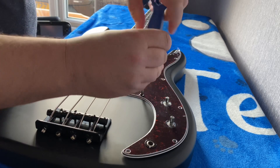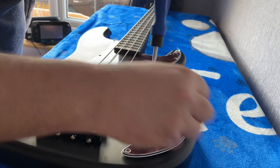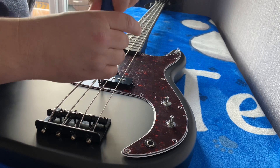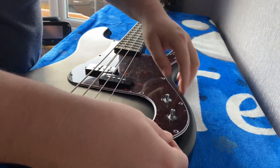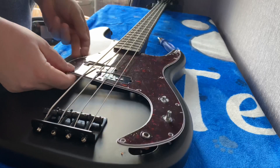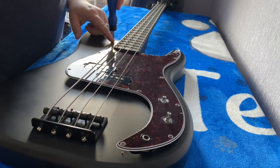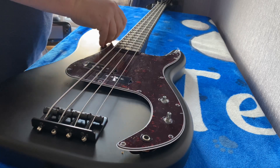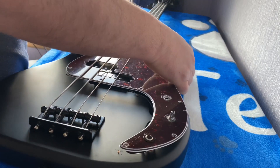Let's get the rest of these screws off. I'm hoping the pickguard will just lift off. Do I have to undo the pickups? No idea - we'll see and find out. There's all of those - will this just lift out? Always miss one! This little screwdriver will be handy to keep in my pedalboard bag just in case I've got to do any maintenance while I'm out and about.